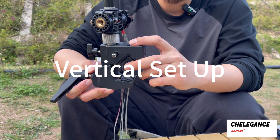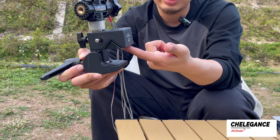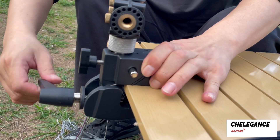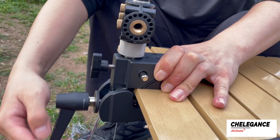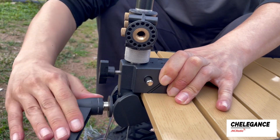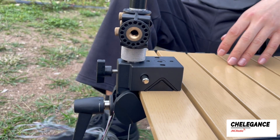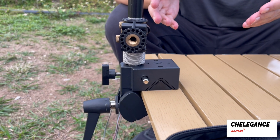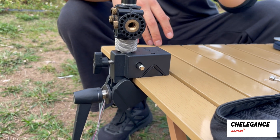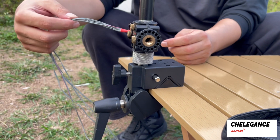Let's do the vertical setup first. We have a flat surface, so we put the accessory into the clamp, then put it to the surface and roll it to make sure it's steady. Here we go — this is the vertical setup. It's just like setting up from the ground, but instead you're setting up from your rail. You set up the antenna arm pointing up.